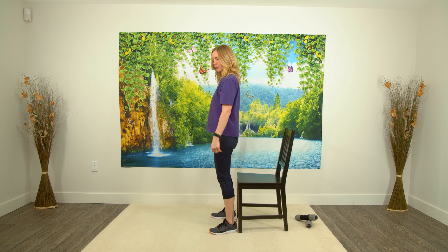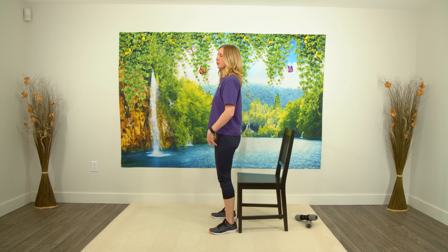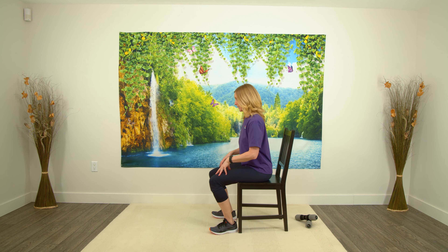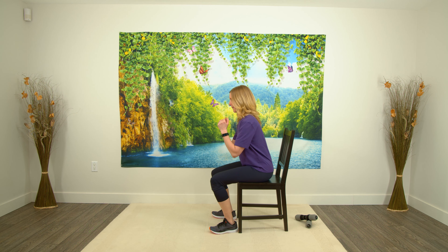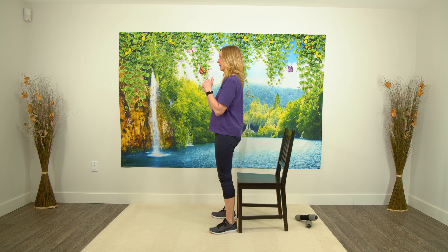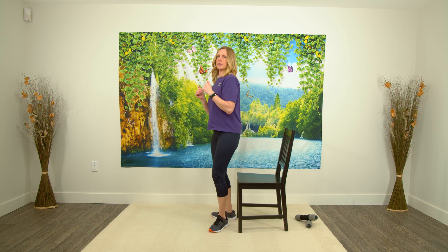If you need to, you can have your hands at the side here — you can press up using your hands. But if you're able to, allow your legs to do the work. And last one. Excellent.